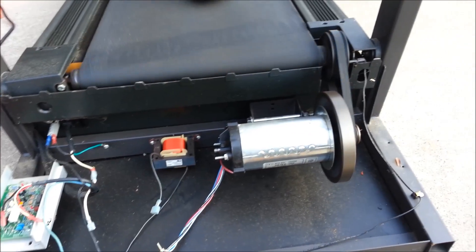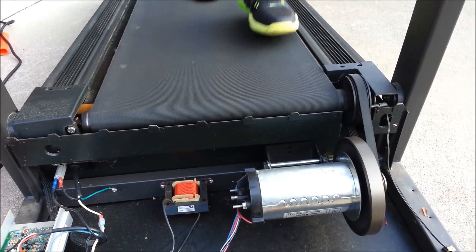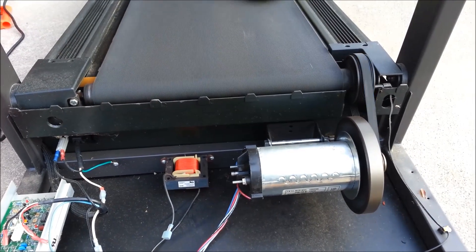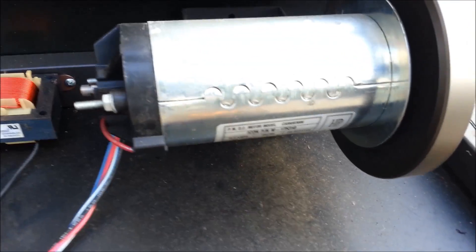Anthony coming to you live right now. I have my son walking on the treadmill, and I'm actually generating electricity using the treadmill's motor. This motor has a permanent magnet.